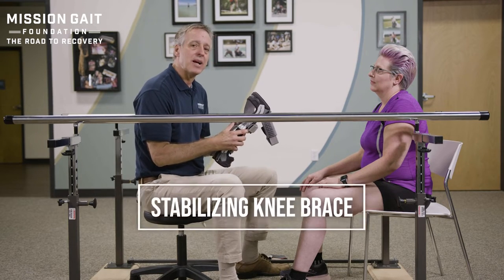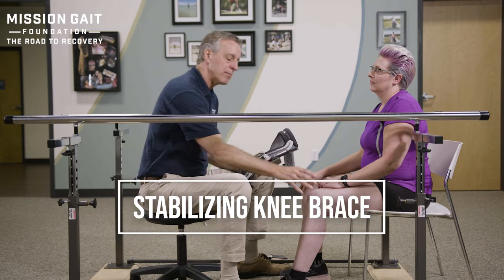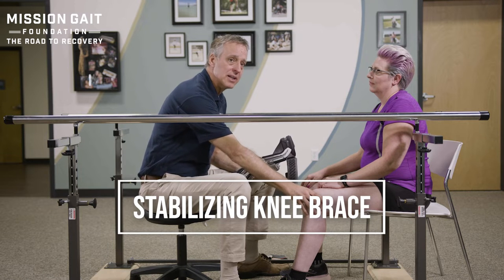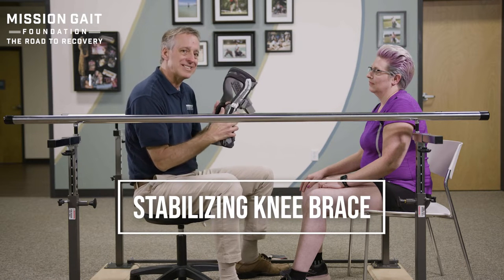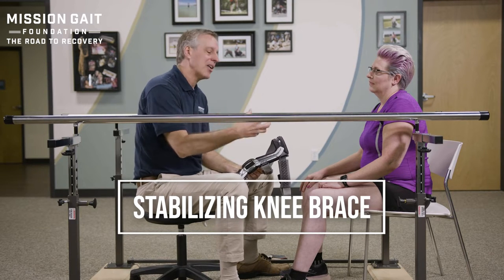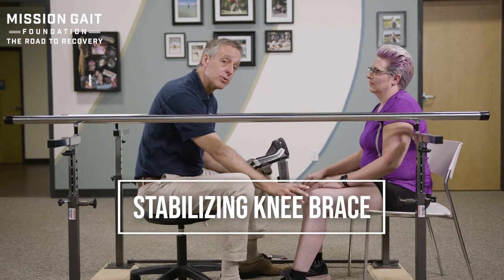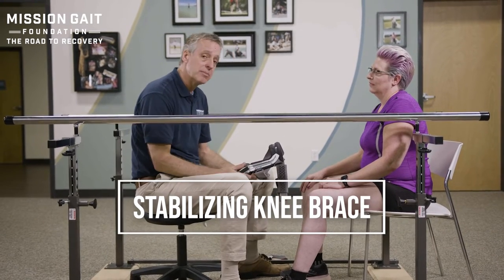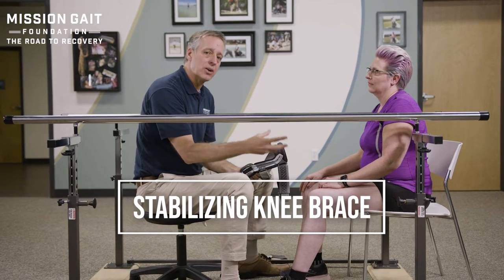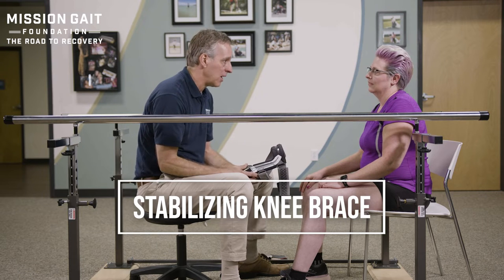On a knee brace, the idea is stabilization — trying to improve both alignment and stability of the knee joint. We have Sarah with us today and the brace that she utilizes. She has had multiple knee surgeries and has had knee instability over a long time period, so it wasn't just fitting her with a brace but an entire rehabilitation process of utilizing that brace as well.